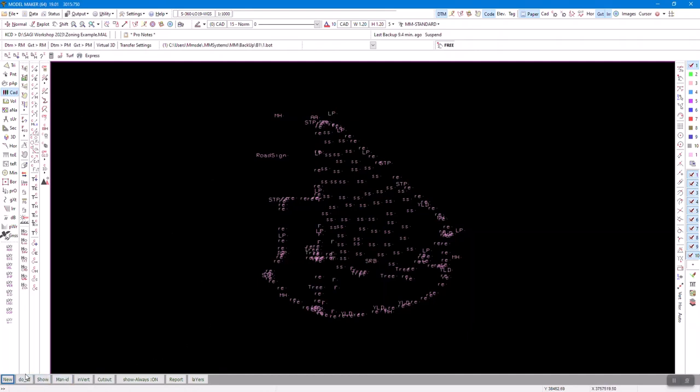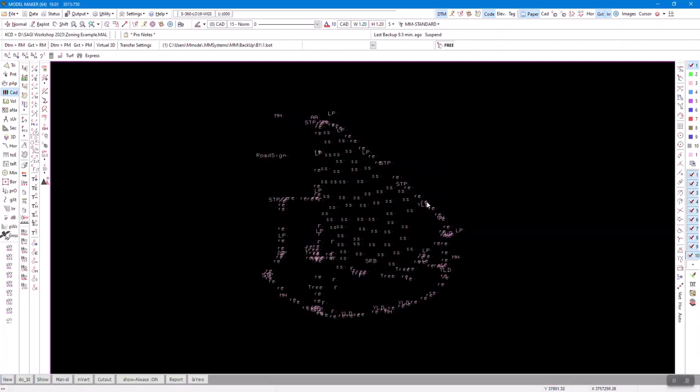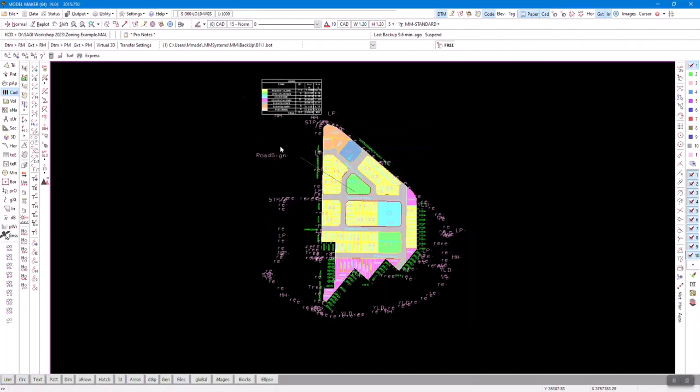There's an ID menu, there's 'Do ID,' and there's a thing called 'ID on the fly.' My ID on the fly was not on — turns out you have to have CAD displayed in order to use ID on the fly. I never knew that.